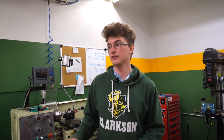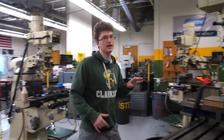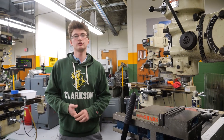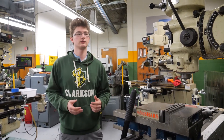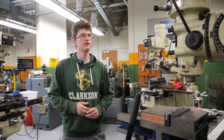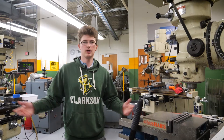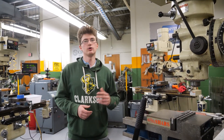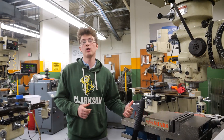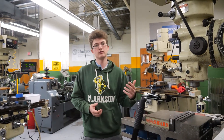Once you get your first certification on the Acer lathes, the next class people typically take is the manual mill class. We have three manual mills over here. These classes start similarly to the Acer lathes — you first learn how to indicate in a vise so you're machining squarely, then learn about feeds and speeds, coordinate systems, and you do some tapping and threading on a block. You also mill two blocks that have to slide together.